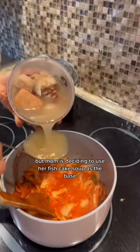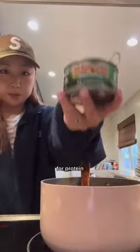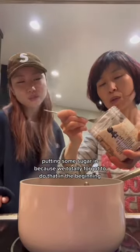Yummy! You can use water, but Mama's deciding to use her fish cake soup as the base. And for protein, Mama uses tuna, not chicken. It's time for the tuna!